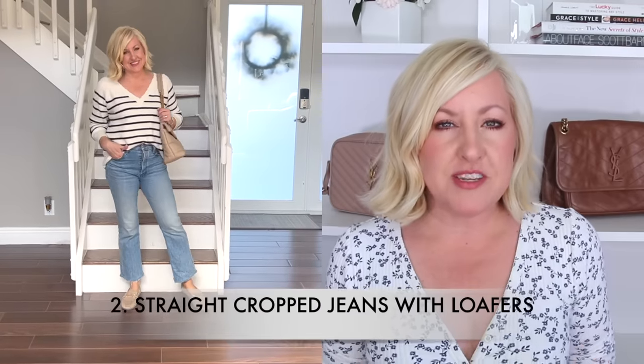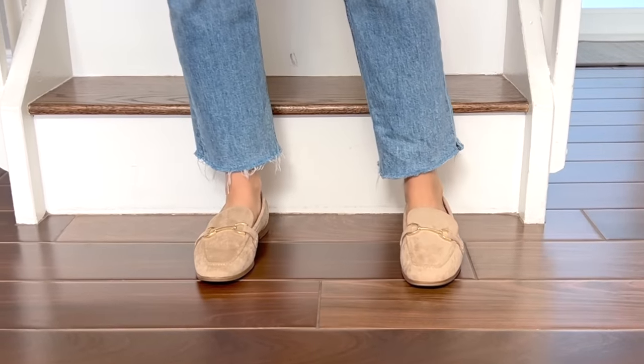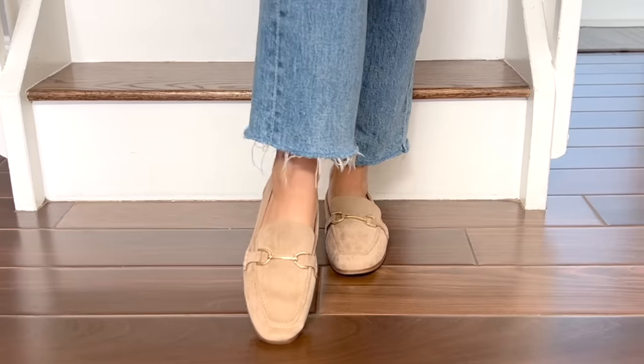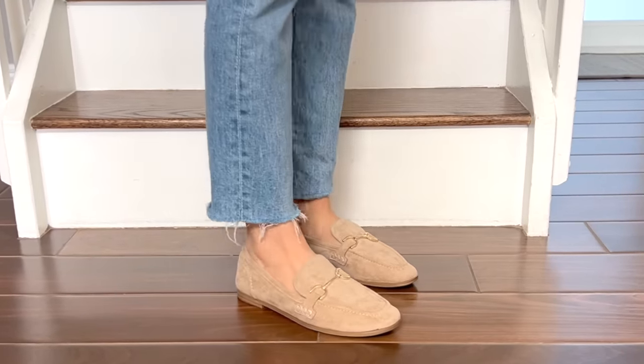Another very popular current style is a straight leg jean. This next outfit is a straight leg with a little crop. For Christina and me, cropped means right around the ankle bone — that's the sweet spot. We don't like anything too cropped or capri-style because that shortens the body, but when wearing flats we both find it more flattering to show a little more skin. I styled a pair of loafers — a great budget-friendly pair with a little horse-bit detail — and these have more of an almond-shaped toe rather than a very rounded toe.